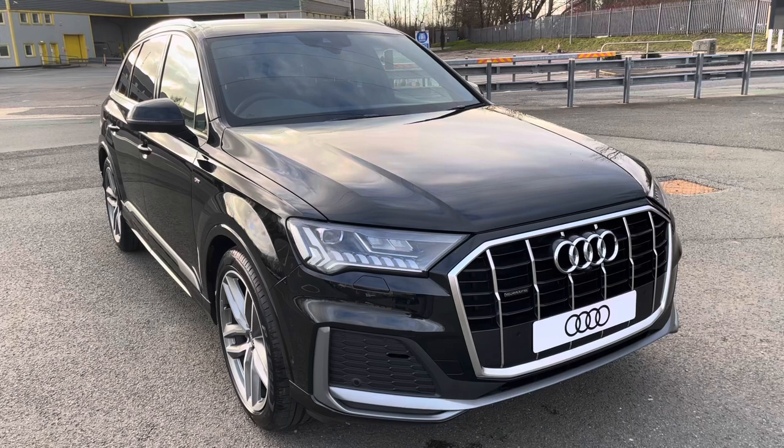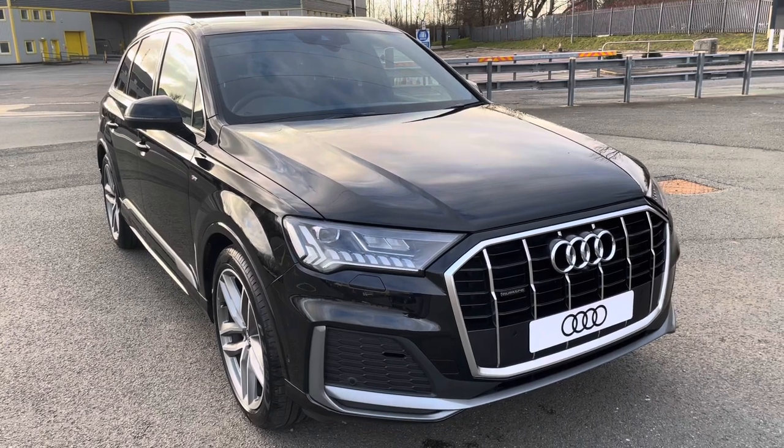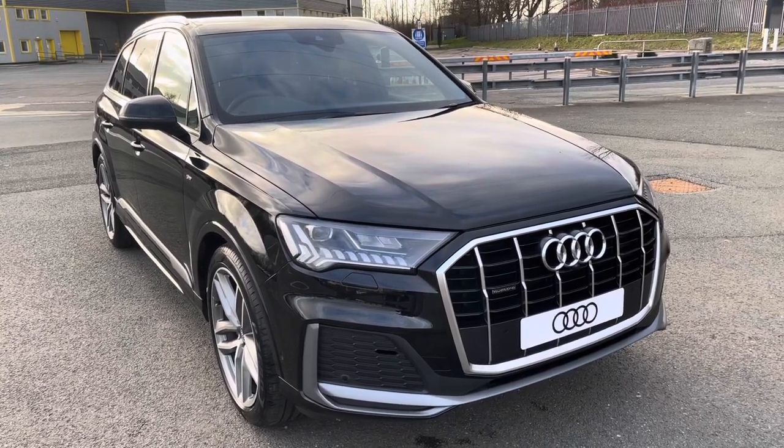This model is finished in Mythos Black. With this being a new Audi model, it comes with a 3-year warranty and 3-year roadside assistance.